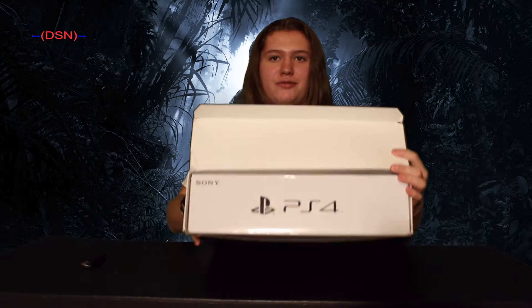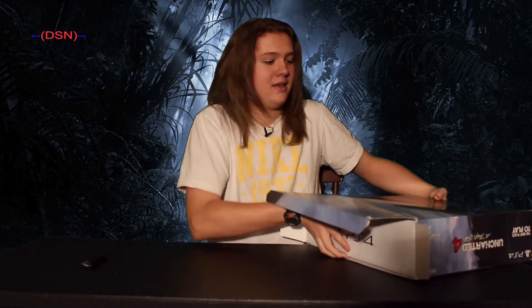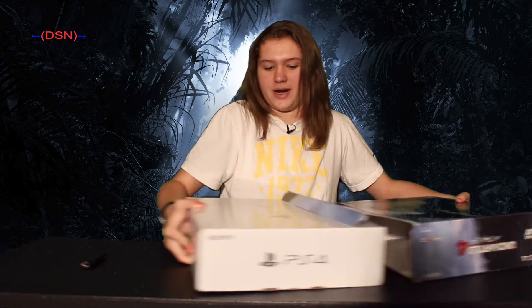As usual, you have the little piece of tape at the top. I'm going to go ahead and cut that and open up this flap, and then inside you can see we have the PlayStation 4 branding, and this box slides right out.